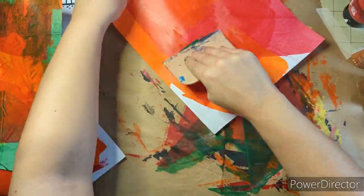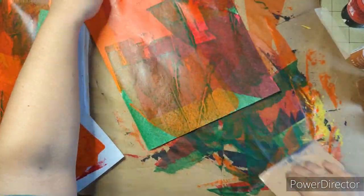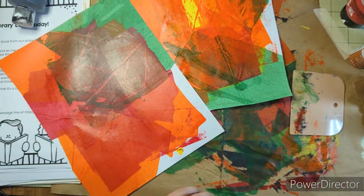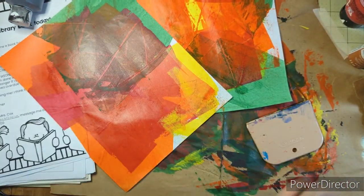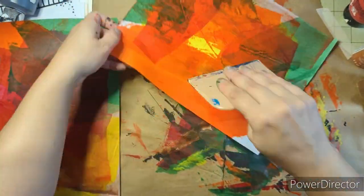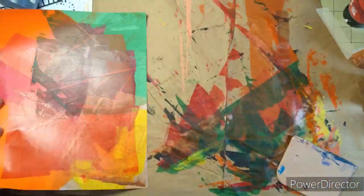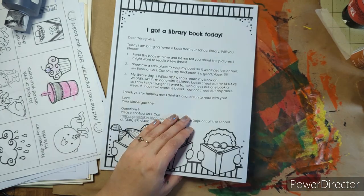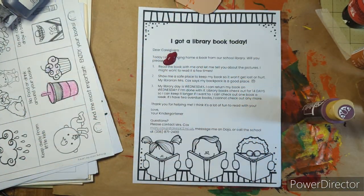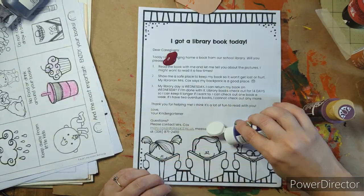I belong to the Amazon affiliate program, which means that if you click one of my links and buy something, I make a little commission, but you don't pay any more to Amazon. You still pay the same price as if you went and searched for it. All the things down in my description box I can vouch for — I have used them, or they are from a brand that I know and trust.